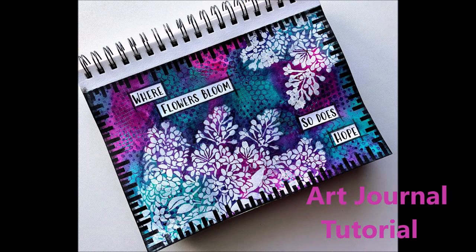Hey everybody, Creative Katie here. Welcome to my channel and an art journal tutorial. Here's a peek of the finished page. I absolutely love it.